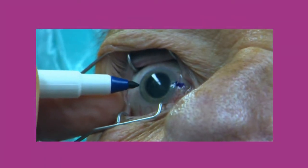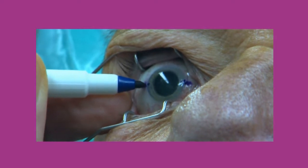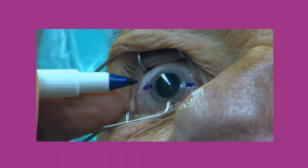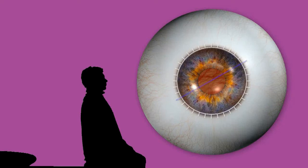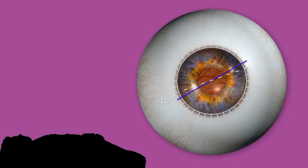To ensure the biflex toric IOL is properly positioned along the right axis, the 0 degree and 180 degree meridians of the cornea should be marked prior to surgery as references. Upright positioning of the patient is necessary for the marking, as the natural rotation of the eye when the patient is inclined is about 10 degrees.